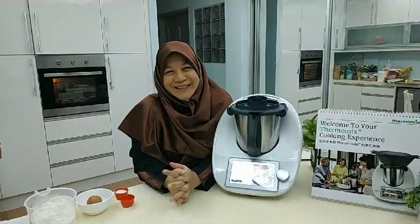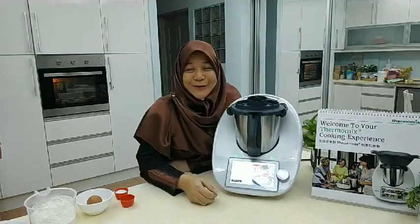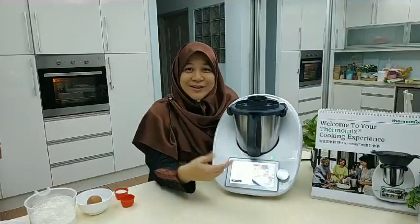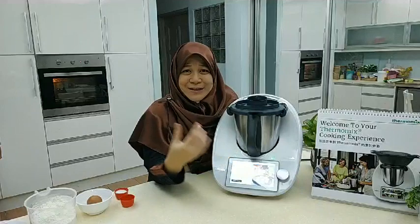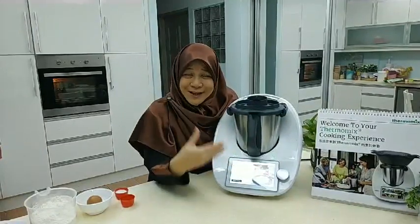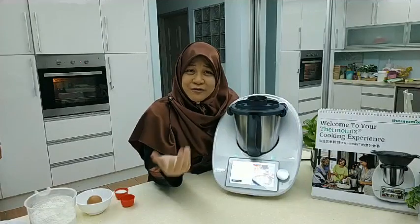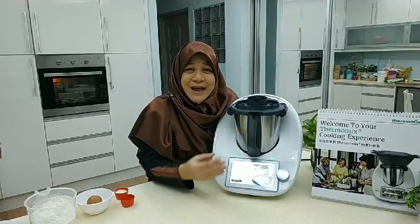Good afternoon everyone, welcome to another episode of Quick and Easy Cooking with me, and the world's best all-in-one super kitchen machine, the Thermomix. Thermomix is a super kitchen machine that does so many functions — it can chop, blend, stir, sauté, mix batter, knead dough, make pasta, smoothies, juices, soups and stews, ice cream, grind coffee beans, crush ice, do sous vide for tender steaks, make yogurt, cheeses, and even sugar caramel work like caramel lollipops, fudge, candies, and butterscotch sauce.